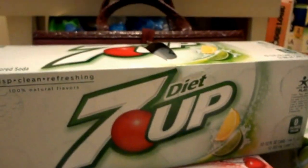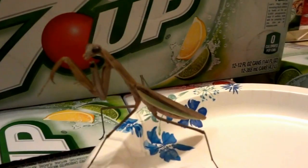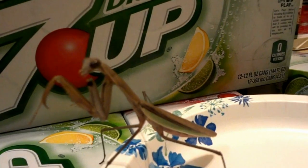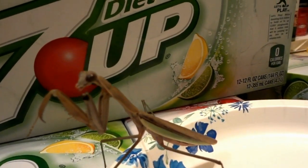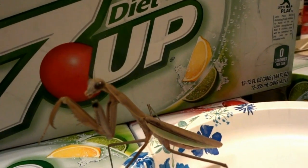I got some butter worms. They're just like a larvae from a Chilean moth. People use them for fishing and stuff. You can get them in bay areas.